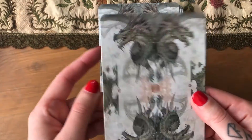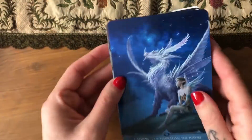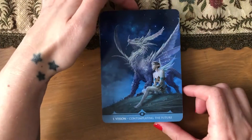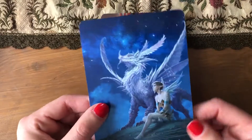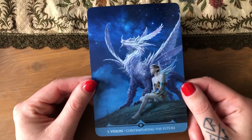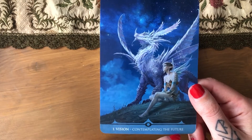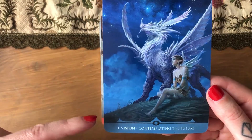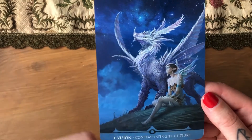As you can see, those are dragons. I think it's standard Lo Scarabeo shiny cardstock. It's the middle of the afternoon and the sun is directly shining on my table, so that's not ideal with a shiny deck. The first card is 'Vision — contemplating the future.' It has a keyword and some description, which is always good, and if you're annoyed you can cut off that part.